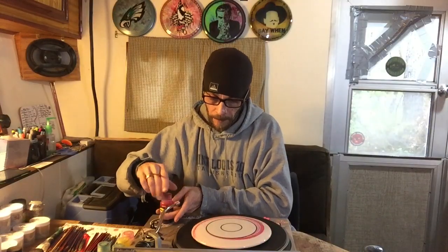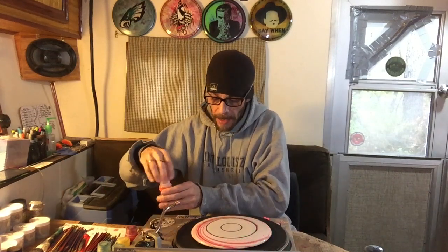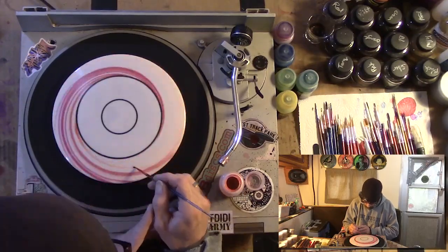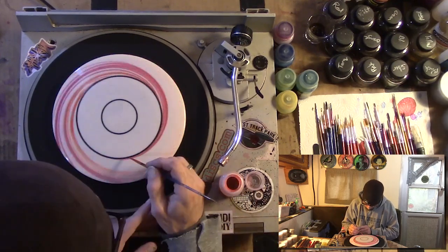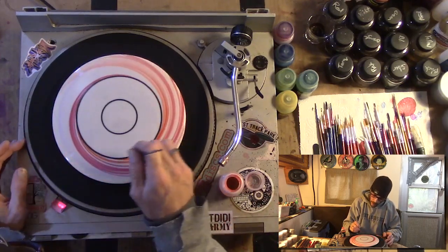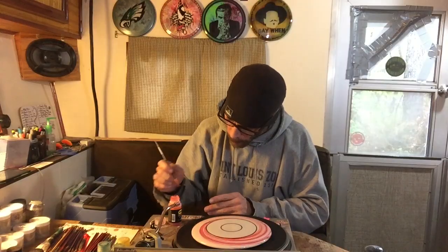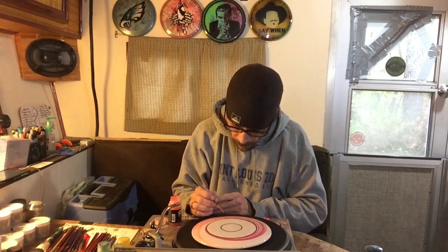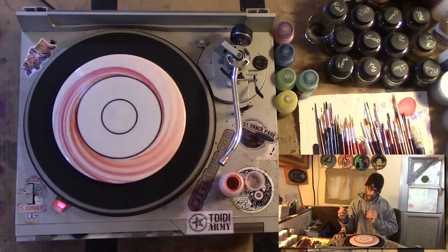I'm going to try to put another red down near or on that red. I didn't time that one quite as well — I got nervous trying to land it — but it's still pretty dope. Okay, I'm going to move to orange. I kind of left some space; I'm going to try to do a little bit of overlap and then let the orange have its own space too.